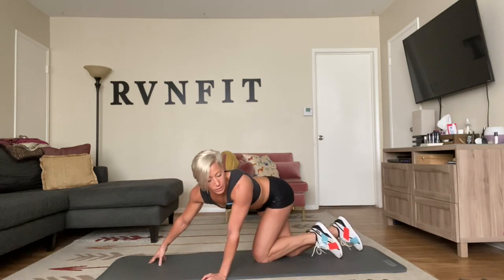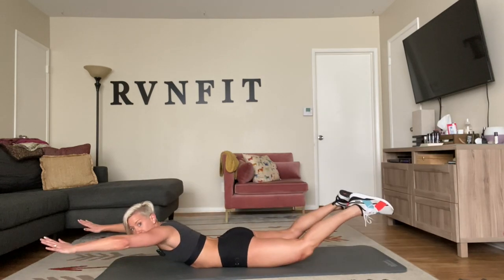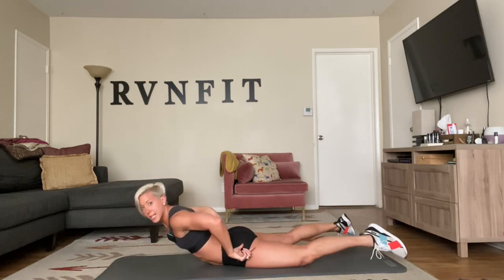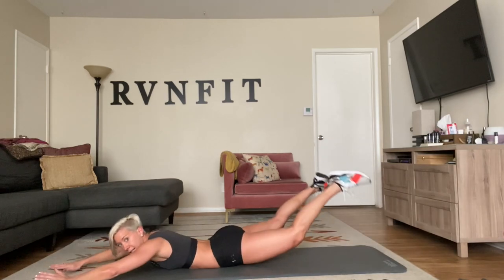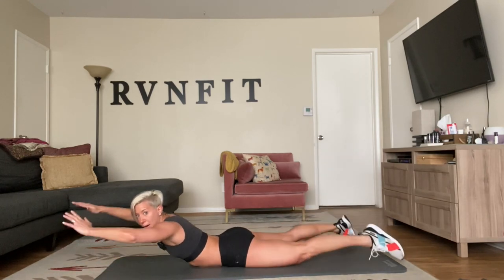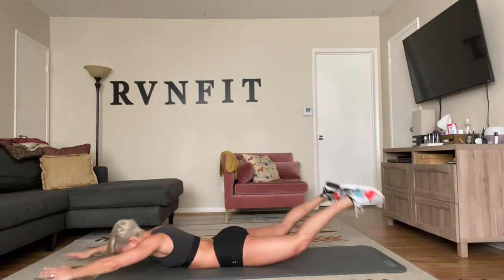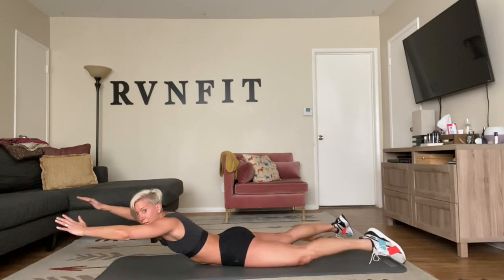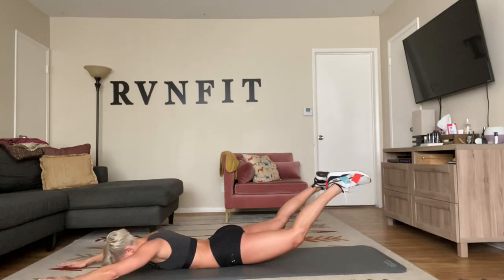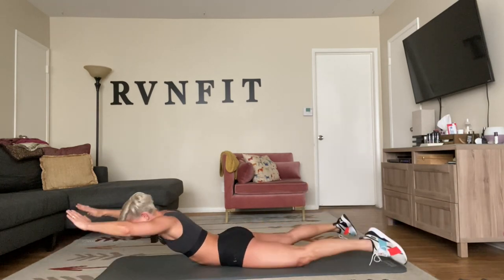We're doing a superman rock now. If it's too advanced, just do your regular superman. Squeeze your abs and your glutes to rock your body forward and back. Arms wrap — you're either holding or rocking up and down. Without going too far, hold, come down, lift — wherever you can go, breathe. Keep reaching, extend those arms. Your lower back is working, along with your abs and glutes. Keep going.